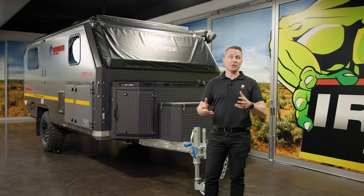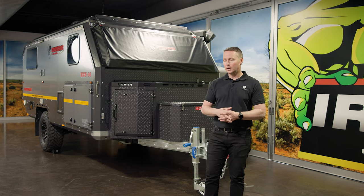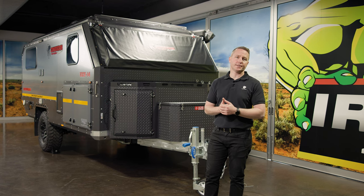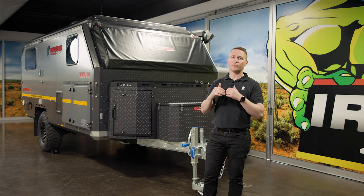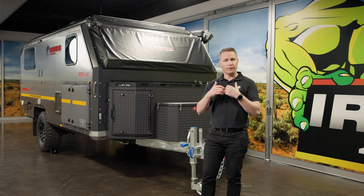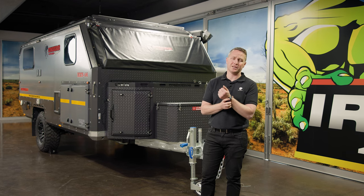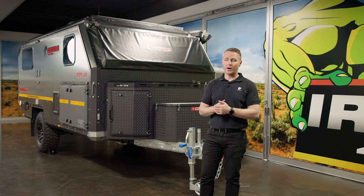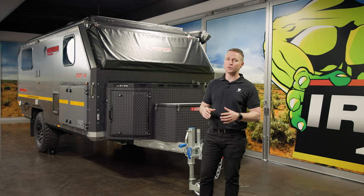If we talk about towing first — towing is a really important part of the initial connection with your trailer. On average, a UEV 14 weighs about 2.3 tonne. You'll find that any off-the-shelf ute or four-wheel drive with a three tonne towing capacity — and most things today do, in fact some are three and a half, four, or 4.5 tonne — you'll be able to tow this like an absolute dream.